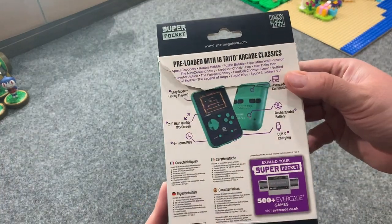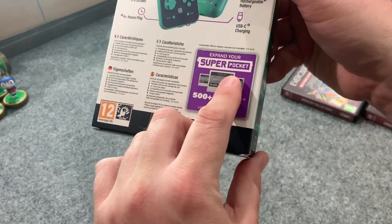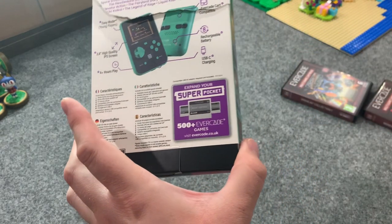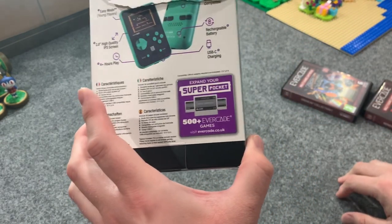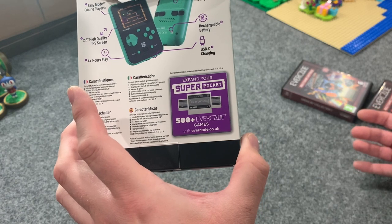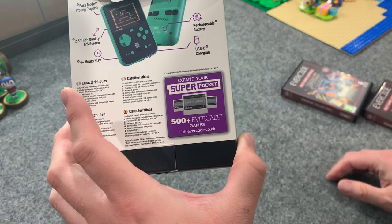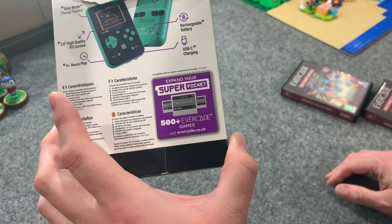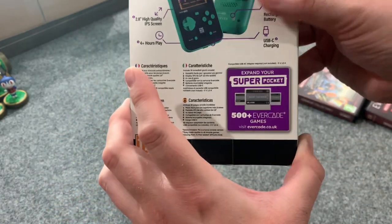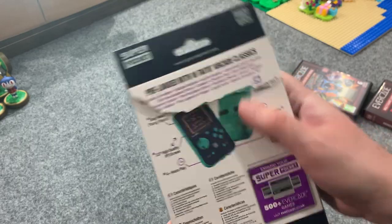It lists all 18 games — we'll go over that in a moment. It says 'expand your Super Pocket with 500+ Evercade games' spread across roughly 50 cartridges. I believe there are 52 currently with two more coming in April. It's a lot — 500+ games spread across those cartridges. This also has an easy mode, because these are arcade versions — you can turn on easy mode right from the main menu.